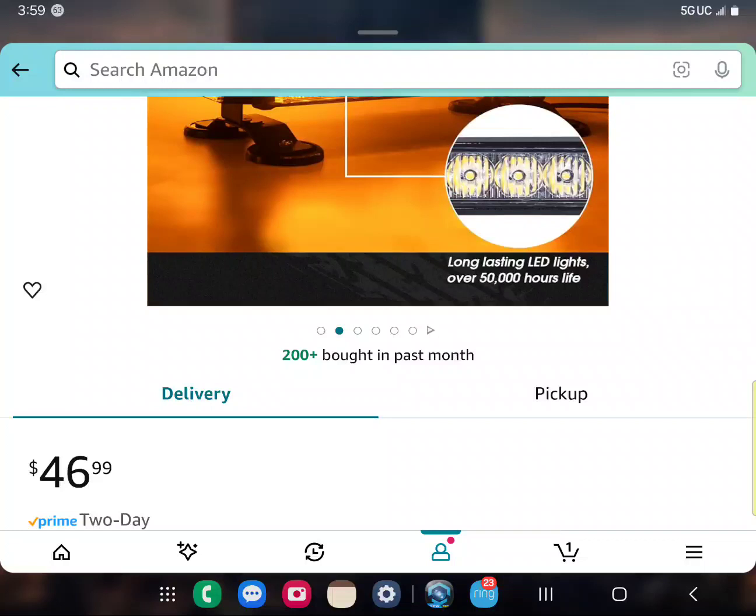It's $46.99 — I definitely think it's worth it. I'm going to give it five stars, and if I have any problems with it, I will definitely update my video. Thank you for viewing my channel. Please feel free to subscribe and give me a thumbs up if you like — I do appreciate every one of you. The big guys probably don't appreciate the first few customers they had, but I appreciate every single one of y'all. Thank you for viewing my channel, y'all have a great day.